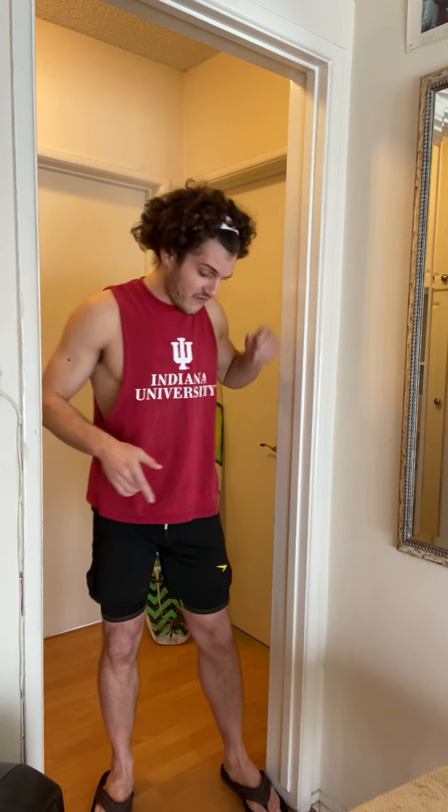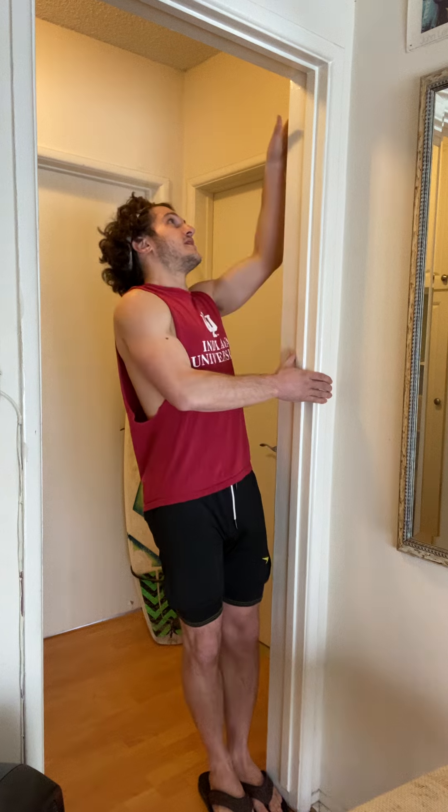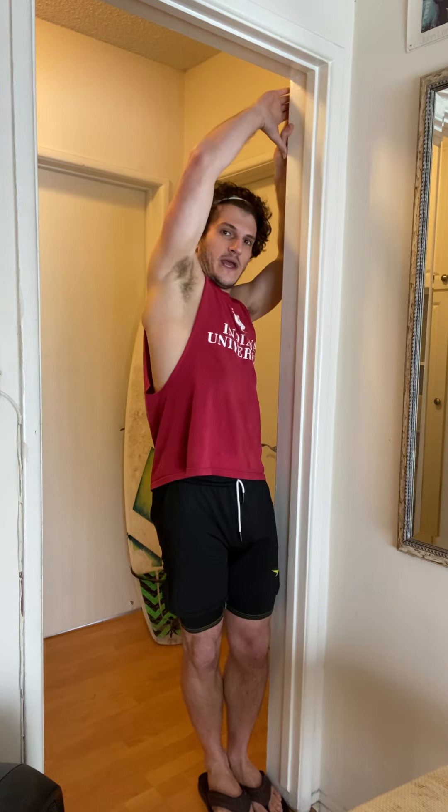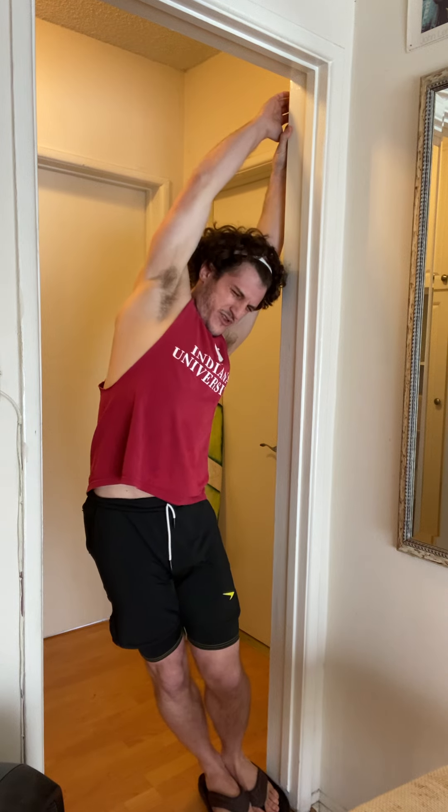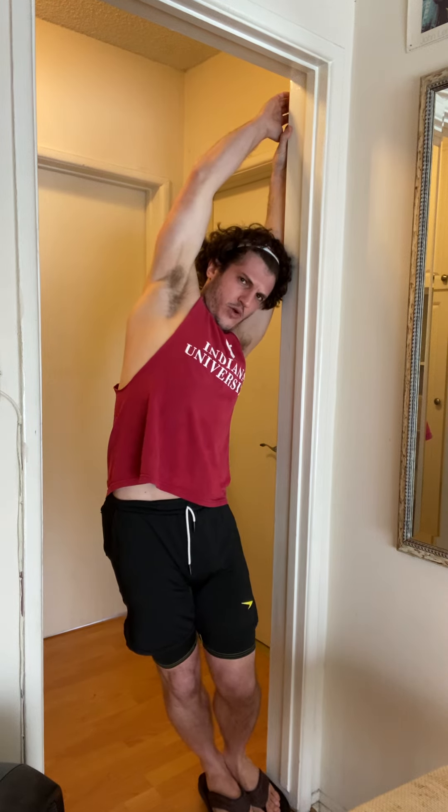We're putting our feet right up against it, so my feet are all the way up against it, and I'm grabbing up at the top — I look like a sideways rainbow. Oh, nice back stretch here, really deep. You want to take a sideways rainbow, and now I'm gonna do the other side too.